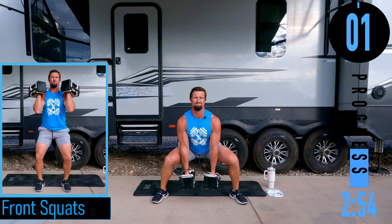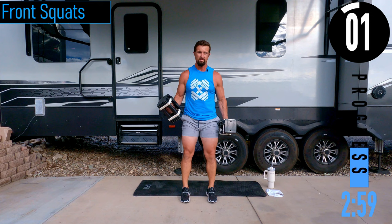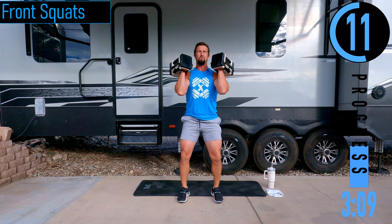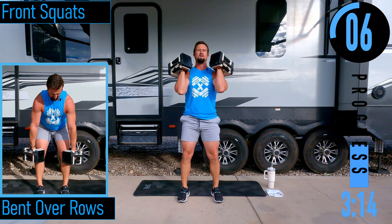For front squats, bring your feet a lot closer together, curl dumbbells up, drop down, come up. Only 20 seconds. After this we've got rows coming up — only a 10-second break.